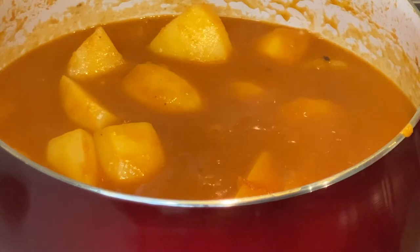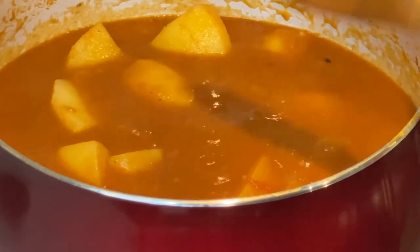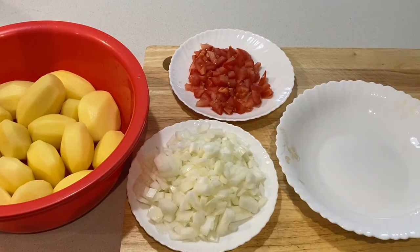The ingredients and measurements used are listed in the description box, so without further ado I will jump straight into the video. I have peeled and washed my potatoes and cut my onion and tomato to shorten the length of the video.